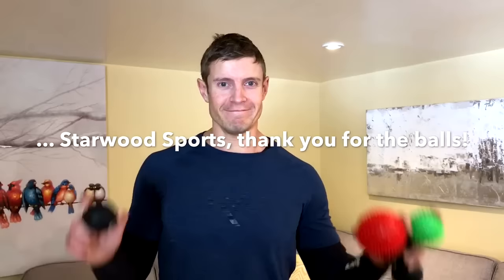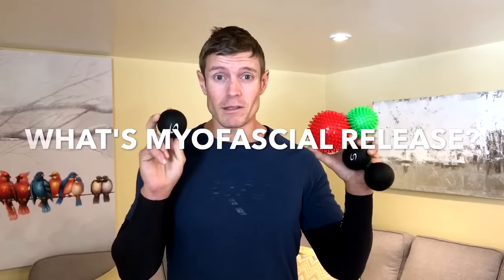Hey guys, it's me, Diamond — you know me as Coach Moose. Today I'm going to talk all about my balls. Starwood Sports — these pretty cool little puppies. There's a lacrosse ball, a little peanut ball here, and these little spiky guys — a little spicier. But these are what are known as self-myofascial release products.